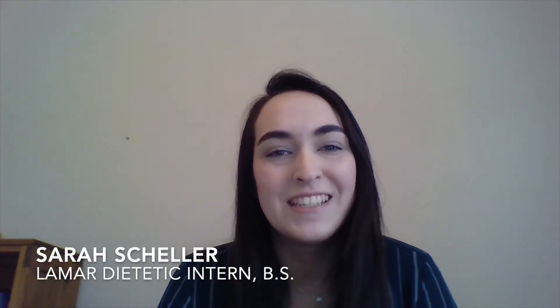Hello, my name is Sarah Scheller. I'm a diet tech intern at Lamar and I will be talking about storing food in your freezer.